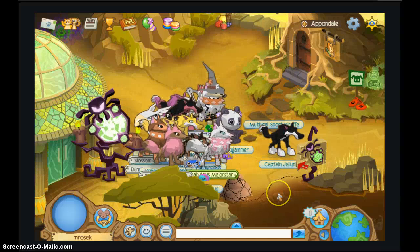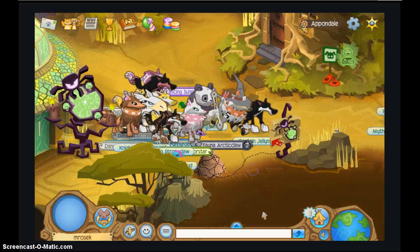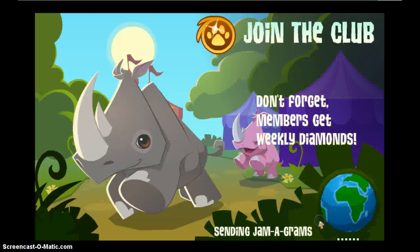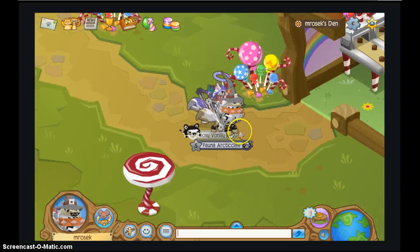Hey guys, it's Muriel Zakir, what's up? I was about to say I'm back, because about five seconds ago I locked out. So yeah, that was fun.